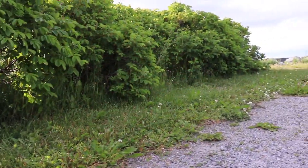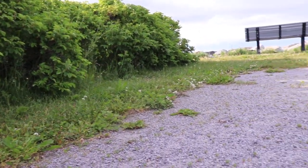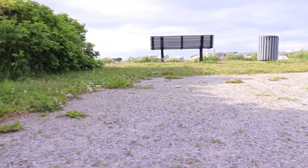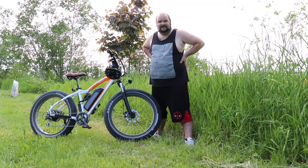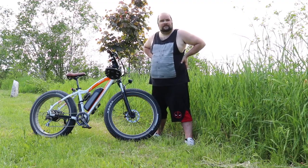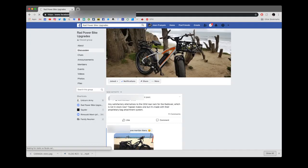Being of Canadian spec, the controller is limited to only 500 watts as opposed to the 750 watts that the US spec bike gets. I'm quite content with the 500 watts, but should you be considering the Rad Rover and looking for more power, do note that there is a vast and active community on Facebook dedicated to upgrading the bike.